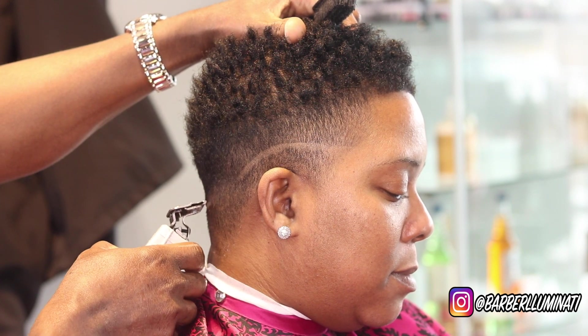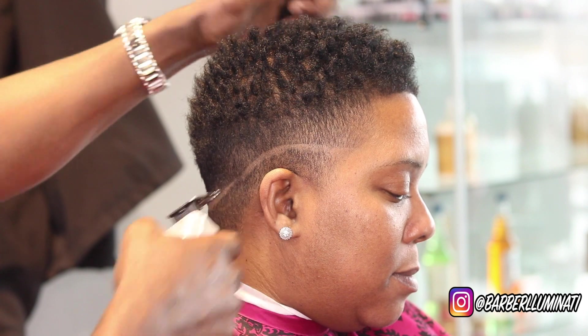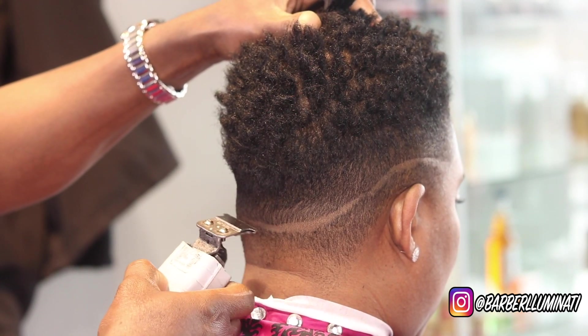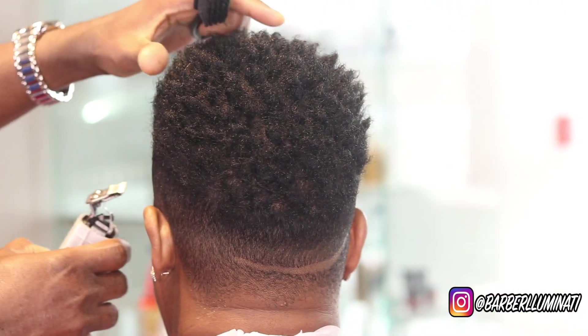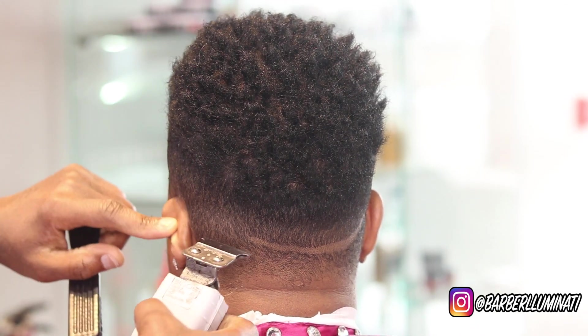As a barber, you have a choice to use a detachable blade clipper or an adjustable blade clipper. It seems to me that all the popular guys on YouTube — whoever they are — avoid doing all-blade videos.